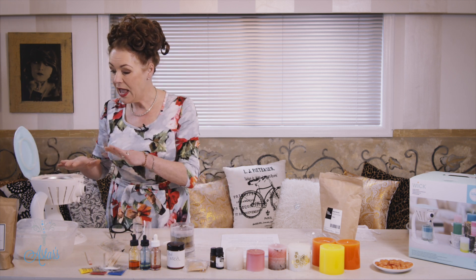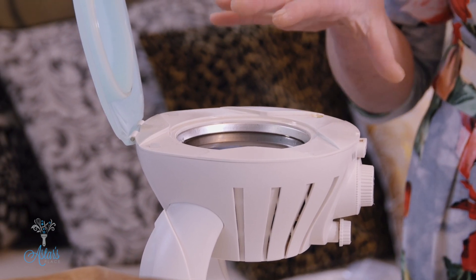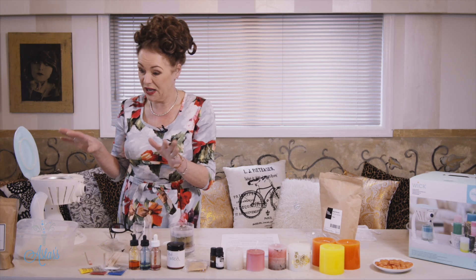The little heating tray holds about a cup of wax. Once you turn it on, don't walk away and leave it to melt, because wax is a bit flammable — you just have to keep an eye on it.